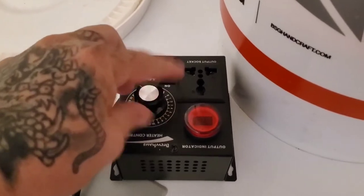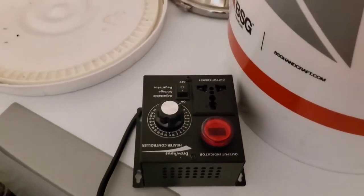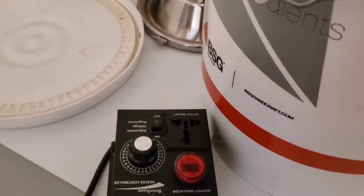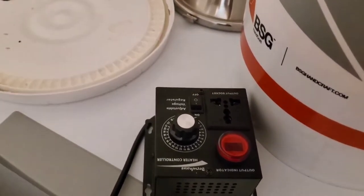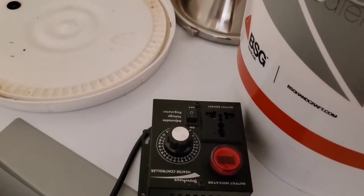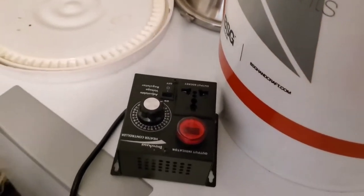I'm going to use a pot still instead of reflux on this and see what happens. This trimix has a lot of complexities to it that I think I'm losing by running it through four or five bubble plates and the reflux, so I'm just going to do a straight pot still with an onion head on the still.